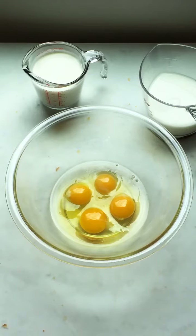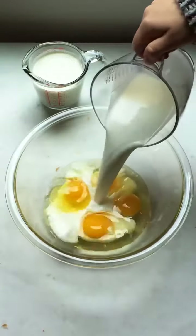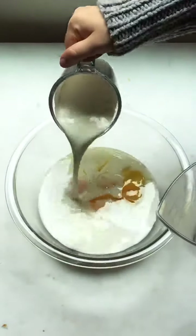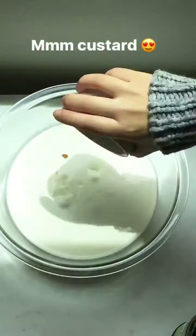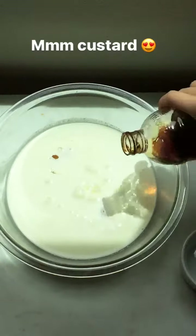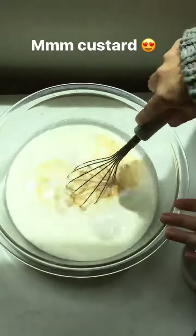So now we just have to create the custard for the bread pudding. We've got four eggs. We're going to add some whole milk and some heavy cream, then just add a little bit of granulated sugar and a splash of pure vanilla extract. Then we're going to just whisk this together to combine.